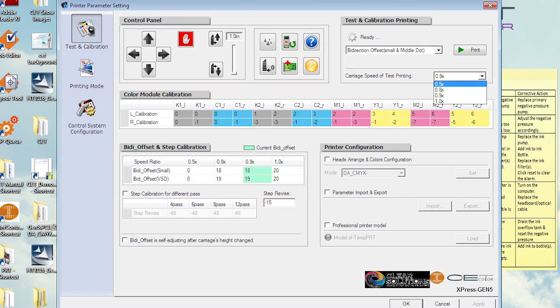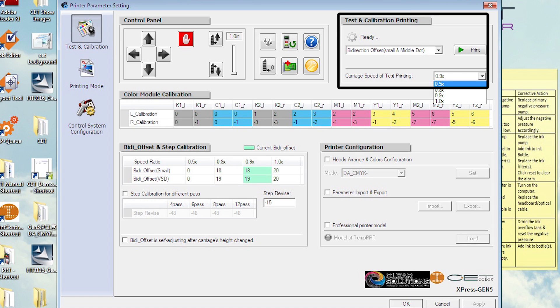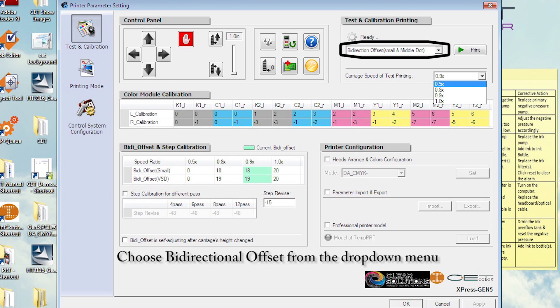Go to the computer and open the CET controller. Go to the testing and calibration page. Under the test and calibration printing section, choose bi-directional from the drop-down menu.